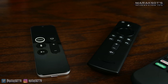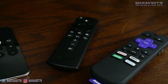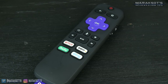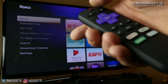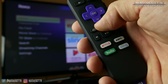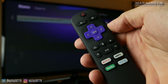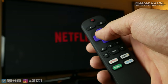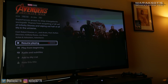The Roku remote is definitely the least elegant looking when you compare it to the Apple and Fire TV remotes. However, I do like the convenience of the dedicated buttons for Netflix, Hulu, and ESPN. Like the remotes for those other devices, this remote can also control your TV's power and volume, and even has voice control. I feel the voice control on the Apple and Fire TV is better, but when you're not comparing them side by side, the voice control on the Roku works very well and I don't have any real complaints with it.